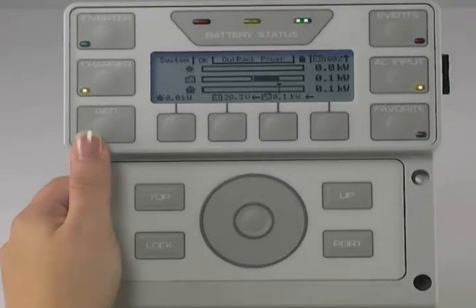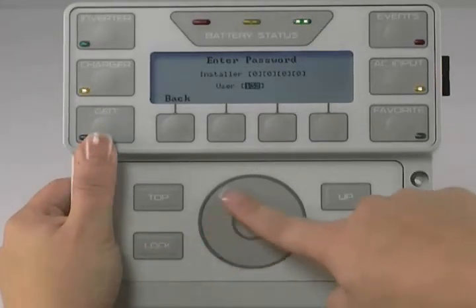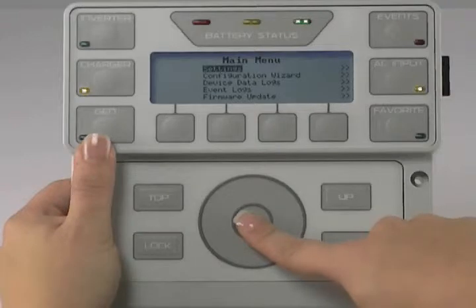On your MATE 3, press the lock button. Use the wheel to change your user password to 141. Press the center button, make sure Settings is highlighted, and press the center button.